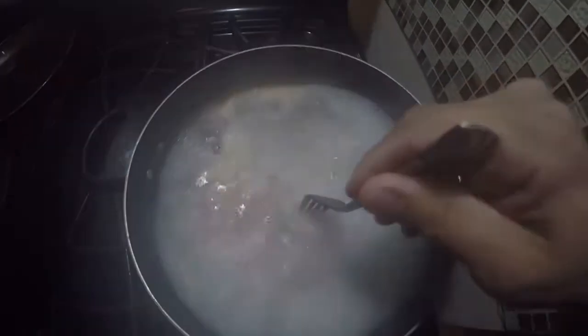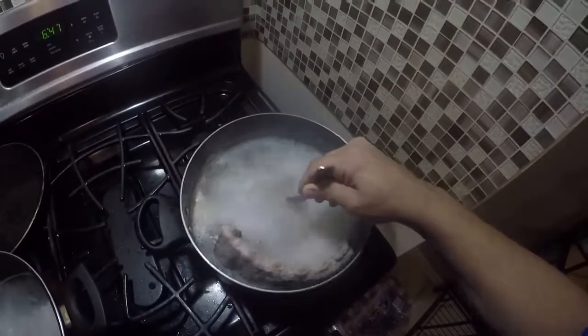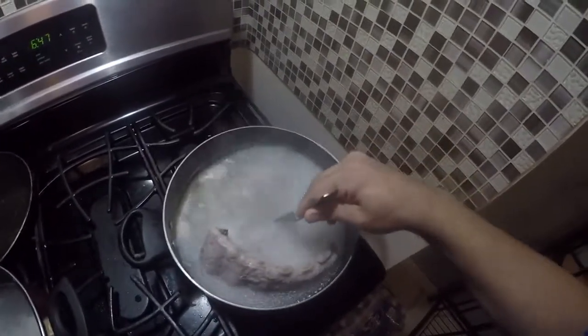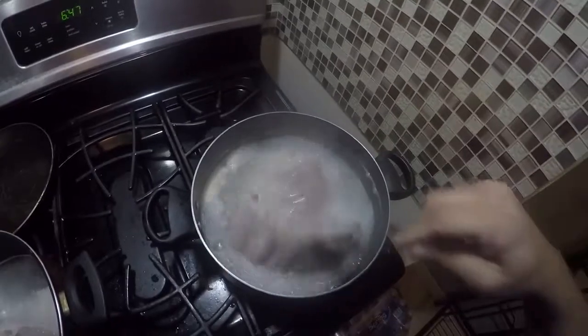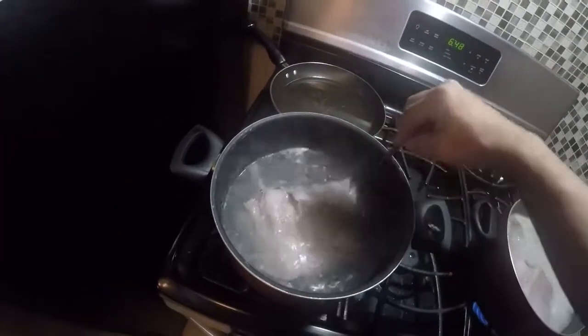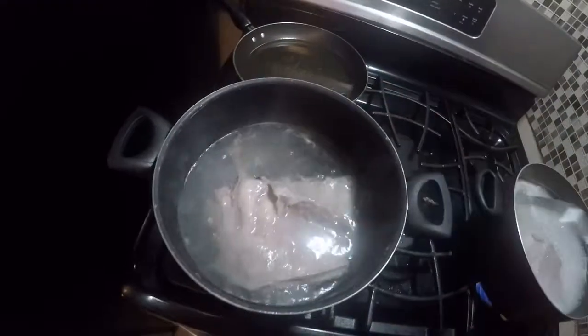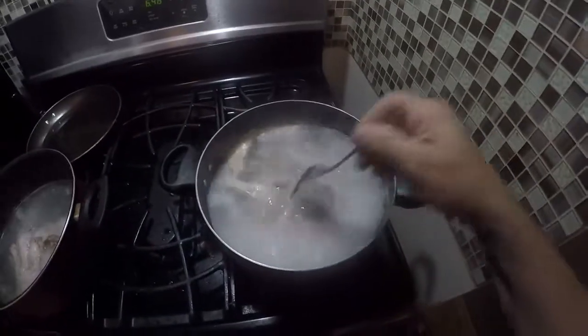As you can see, it's still a little hard. A couple more minutes. You want to make them as soft as you can because ribs are hard if you don't cook them well enough.